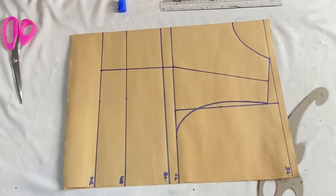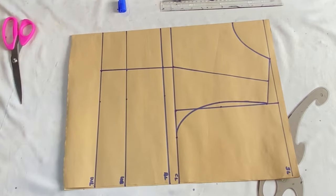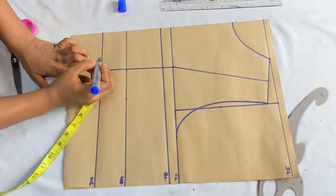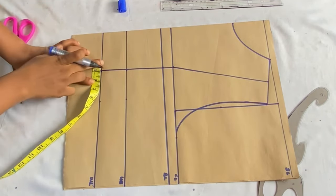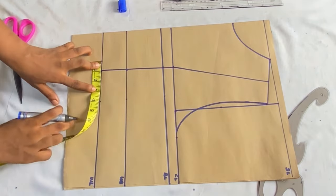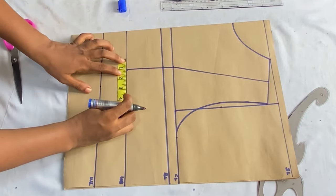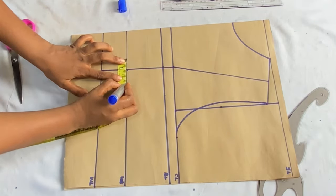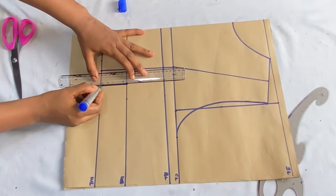The next step is to place the dart. On the waistline, on the side of the line toward the closed angle, take one inch. If you're working with a small-sized person, you can use one inch on the other side too, but for a bigger-sized person take 1.5 inches on the other side. On the underbust line, repeat the same — one inch on the side toward the closed angle and 1.5 inches on the other side. For a small-sized person, just use one inch for both sides.